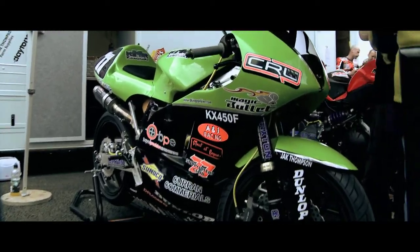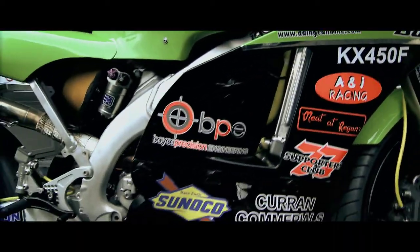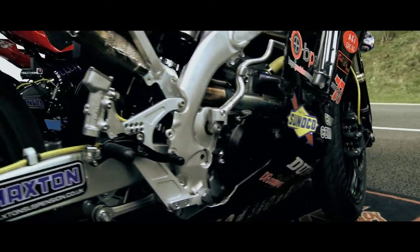The bike started out as a bog-standard KX450F — it's a 450 motocross bike, Kawasaki. The frame, engine, swingarm, subframe, fuel tank, and radiators are all standard.